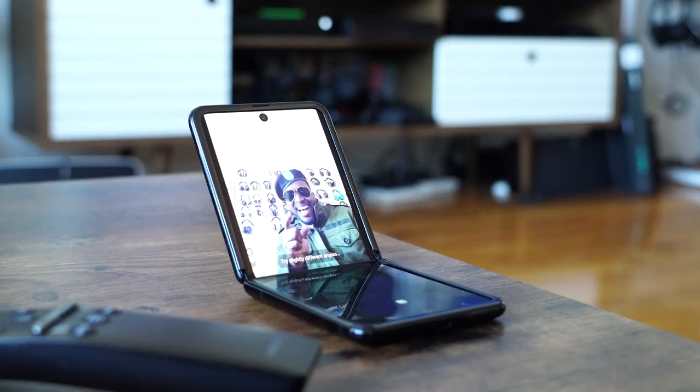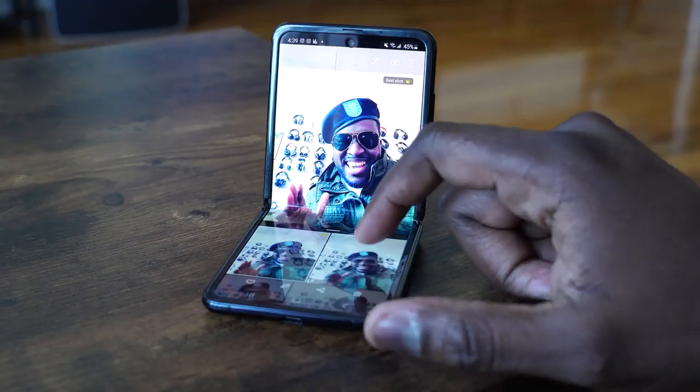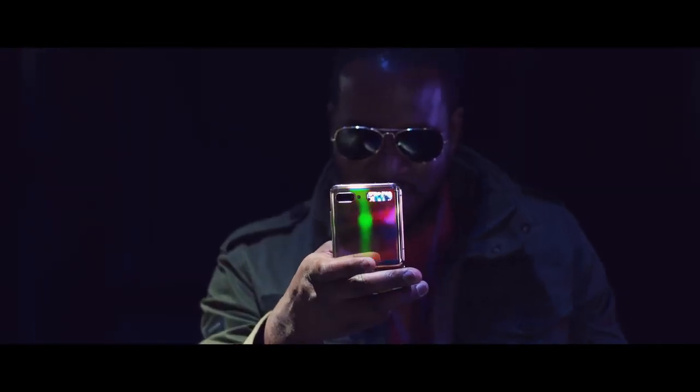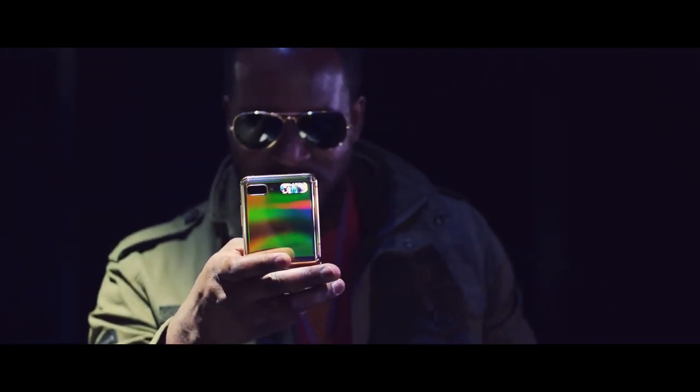The very first feature I like is the fact that you can use it to take your own photo. You just open it like this, drop it on the table, wave your hand, and you can take a picture. It's very nice and simple. I also like to use it when I'm recording my video — I put it in this half-open shape and it can rest on the table.